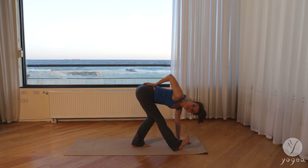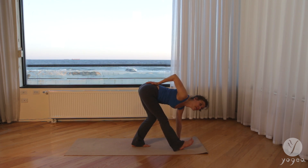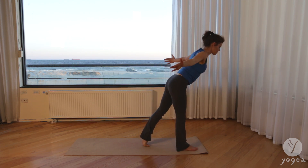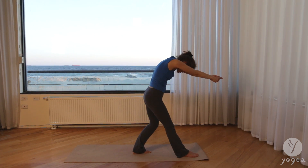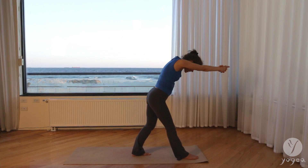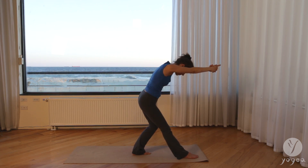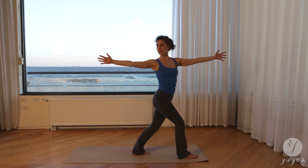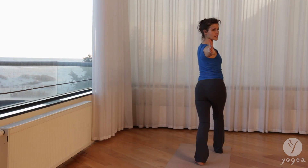Inhale, breathe. Exhale. One more breath, open right shoulder away from the ear and exhale. Transfer the weight into the right leg, reach the arms up. From here bend the left knee this time and cave your spine, round it. Inhale forward and exhale, contract. Inhale, bend both knees and take a twist. Breathe here, square the hips, gaze back, soften your front ribs. Keep on reaching.